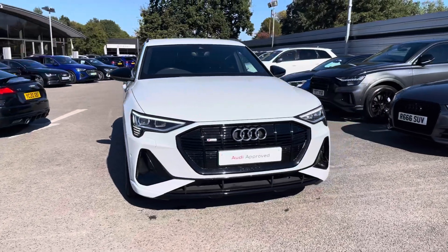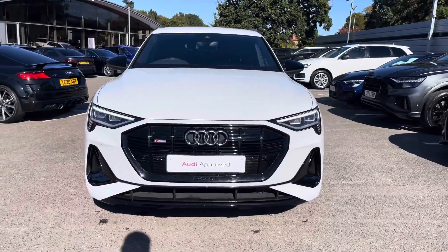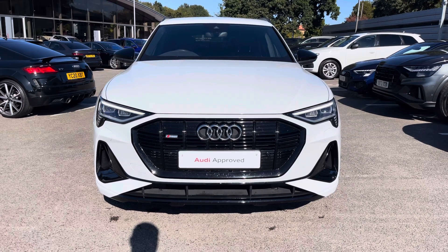Hello and welcome to Crew Audi. Today we're looking at the Audi e-tron Sportback Black Edition 55 Quattro, and we're going to see that Glacier White metallic finish.